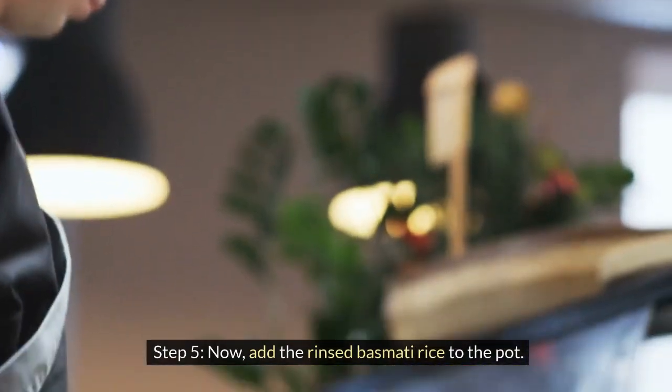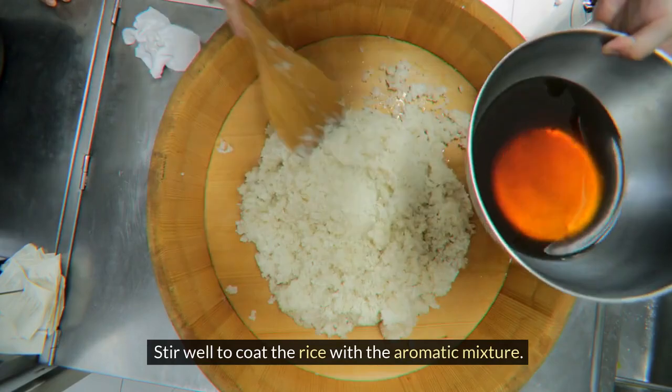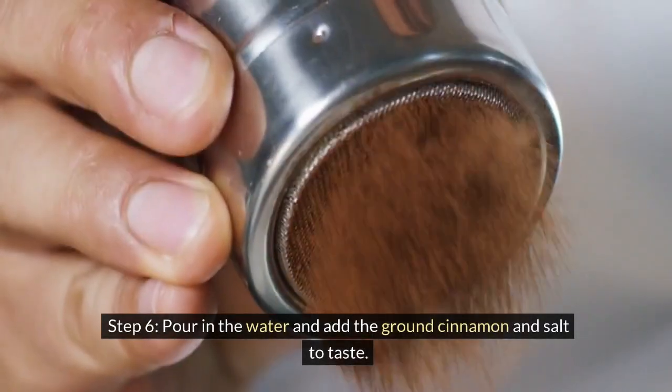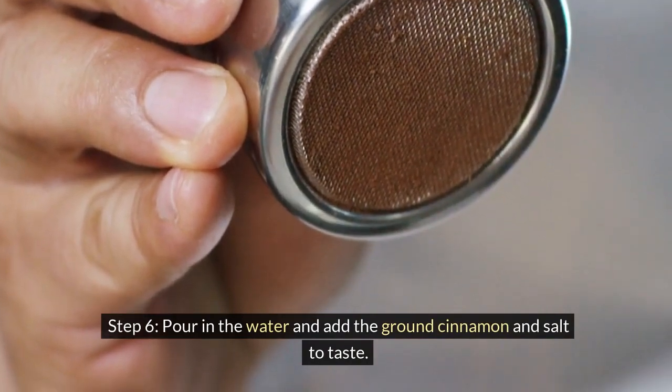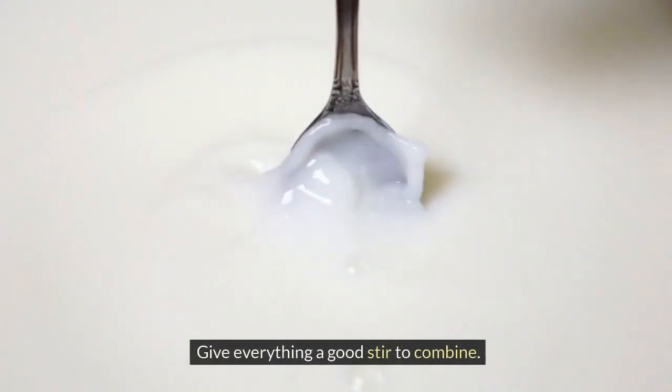Step 5: Now add the rinsed basmati rice to the pot. Stir well to coat the rice with the aromatic mixture. Step 6: Pour in the water and add the ground cinnamon and salt to taste. Give everything a good stir to combine.